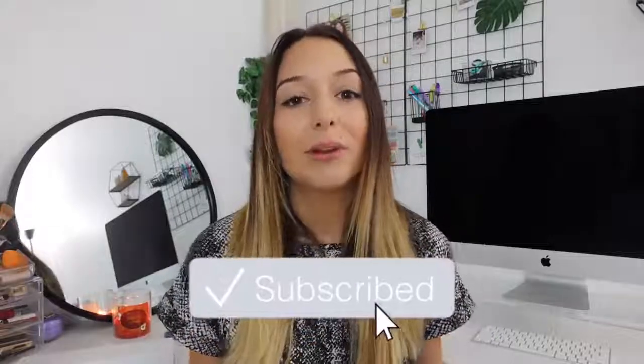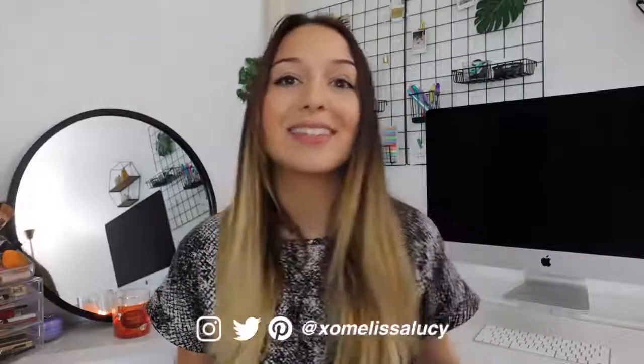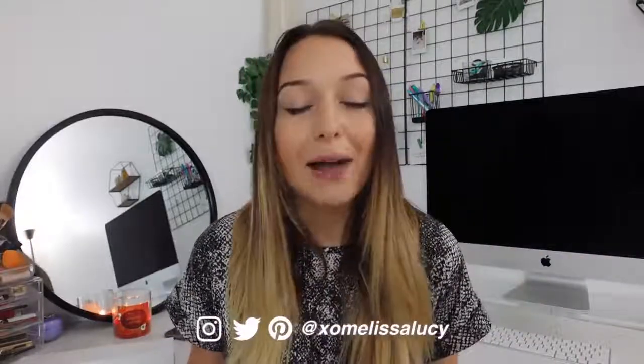Hey guys, what's up? Welcome back to my channel, or welcome if you're new. Today I'm going to be showing you guys what's on my Apple Watch Series 6. I'll be showing you guys all my favorite apps, customization tips, and my favorite accessories, including lots of really cute watch bands.